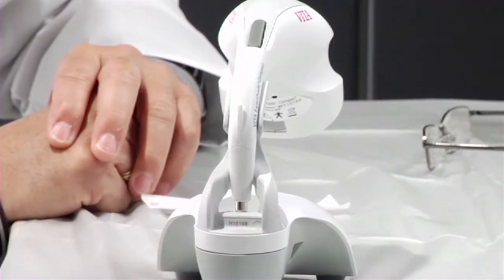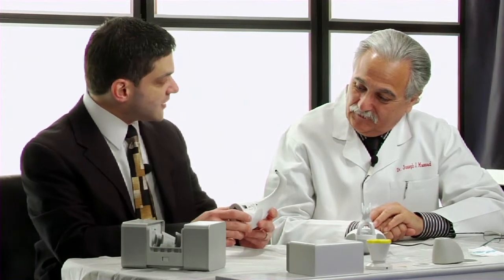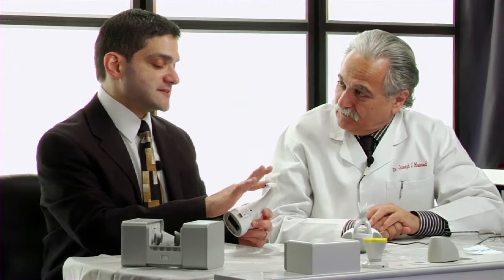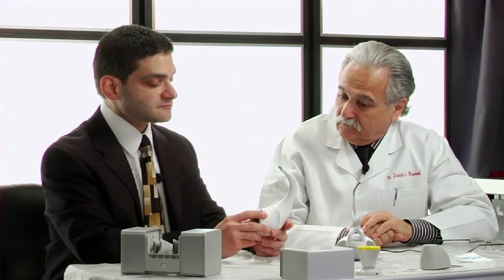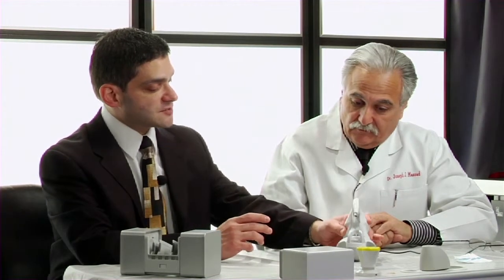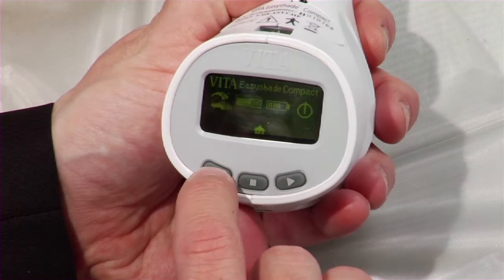This is the Vita Easy Shade Compact — the second generation of the Vita Easy Shade. You can see why we call it compact: it's very small. It differs from the first Easy Shade in several ways. First, it has an LED white light source — the first unit had a halogen bulb, so the LED will not burn out and will always be consistent. Second, there's no cord — it's wireless, rechargeable in its cradle, and with a full charge you get up to a week's worth of shade taking without a problem.